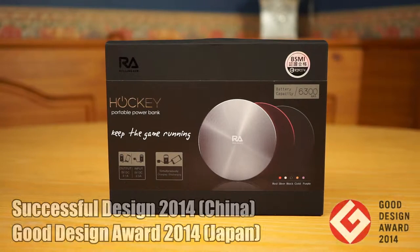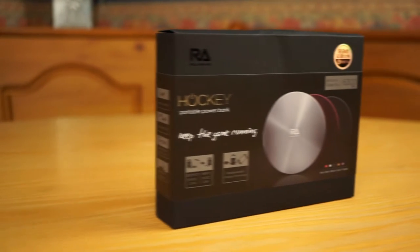This Powerbank has won various awards for its design, and it's clear just by looking at the packaging that a lot of time and effort has been put into the presentation for this product.